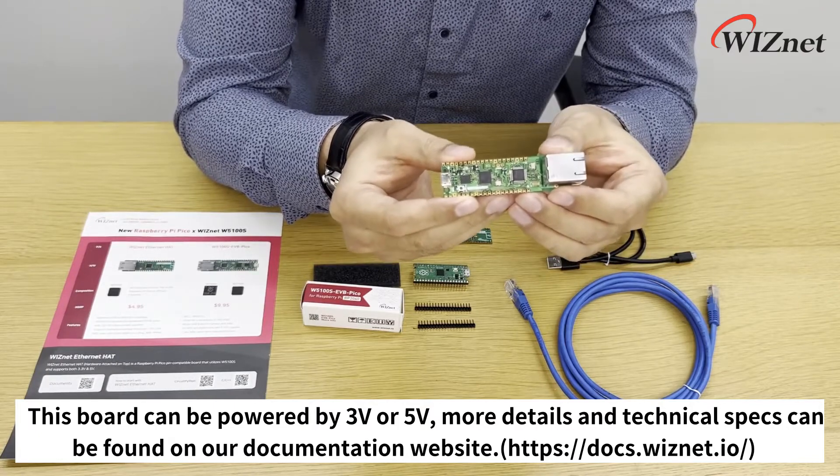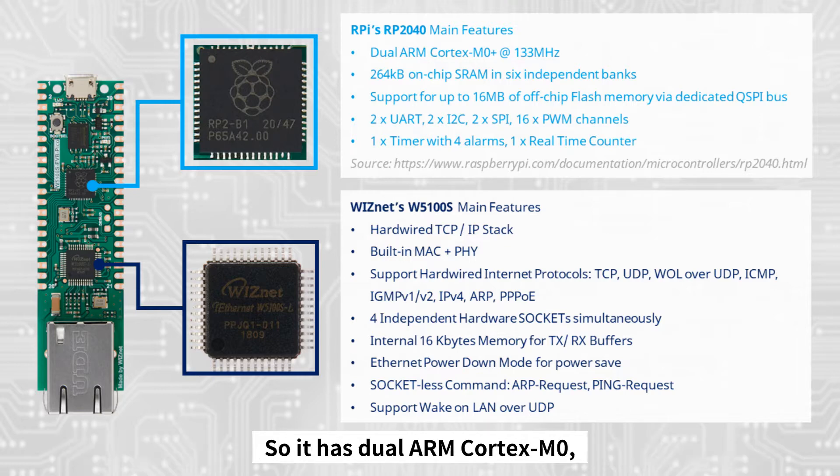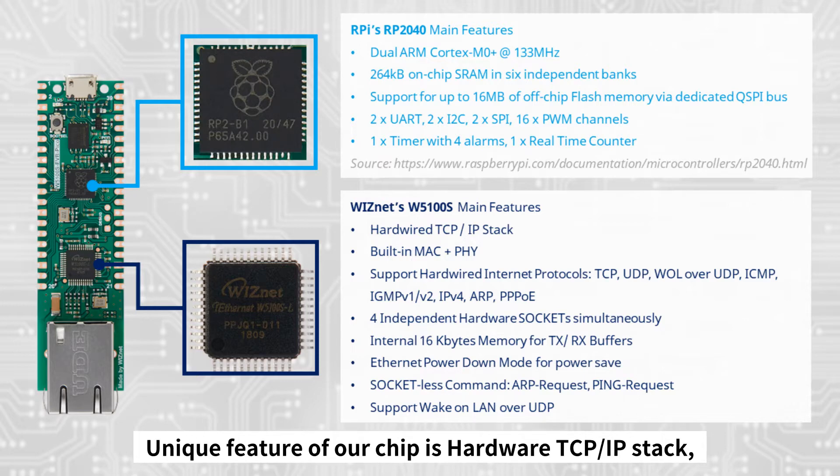Same as Raspberry Pi Pico, our board is built on the RP2040 MCU, so it has a dual-core ARM Cortex-M0 and 264KB of on-chip SRAM. It also supports up to 16 megabytes of off-chip flash memory.